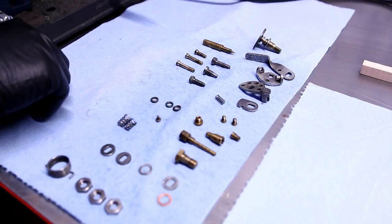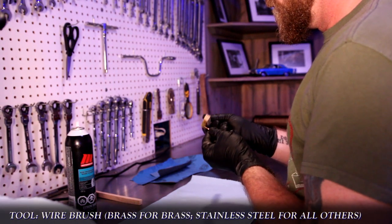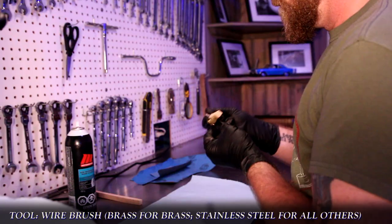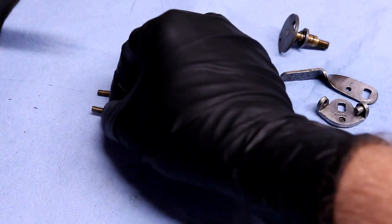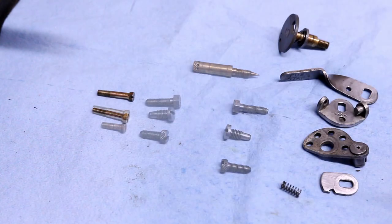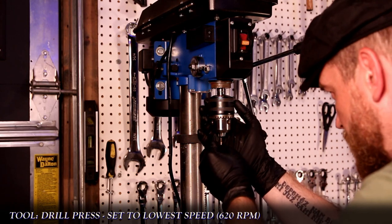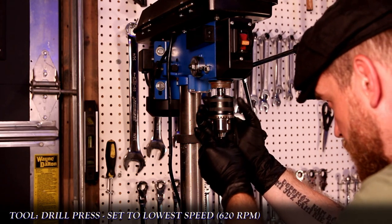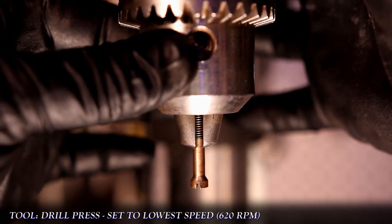Starting with the fasteners again, I need to clean off anything that was lifted by the ultrasonic cleaner and WD-40. This is very much a rinse and repeat of the previous methods, but I want to make sure that all these parts are truly clean, especially as we're dealing with our fuel system. Using a benchtop drill press, I set it to the lowest RPMs and carefully clamped the fasteners into the chuck. I want to make sure there's enough force for the jaws to hold the part in place, but not enough to damage the threads or metal.